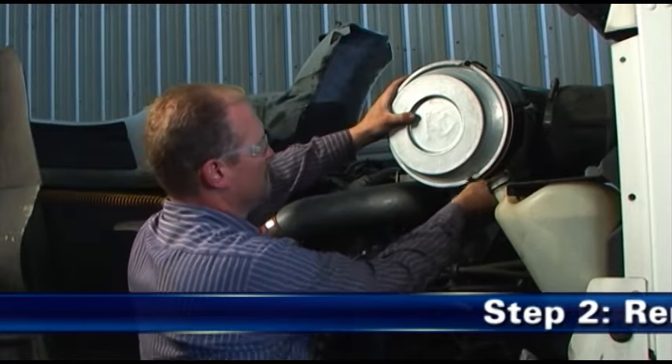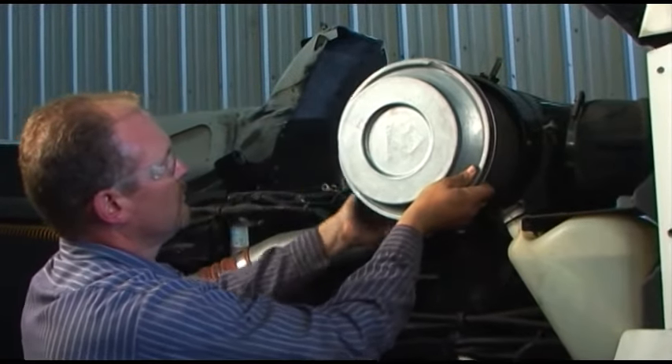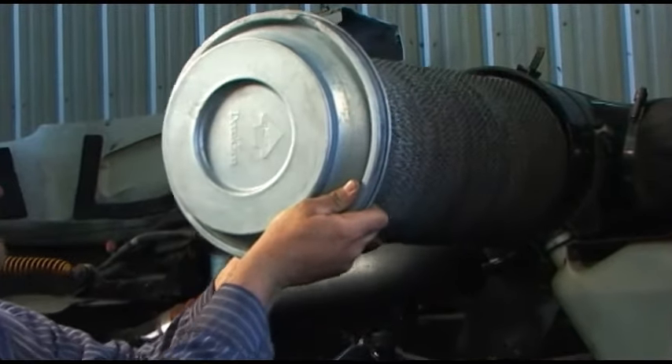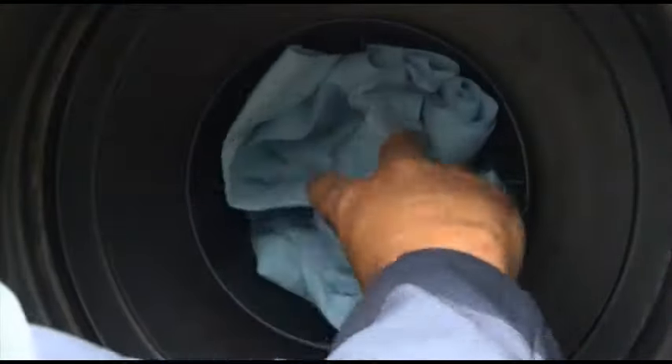Step 2: Remove the old filter gently. Handle the dirty filter gently until it is clear of the air cleaner housing. Accidental bumping will shake dirt loose inside the filter housing. Be sure to block the seal tube with a clean cloth so that dirt is not admitted.